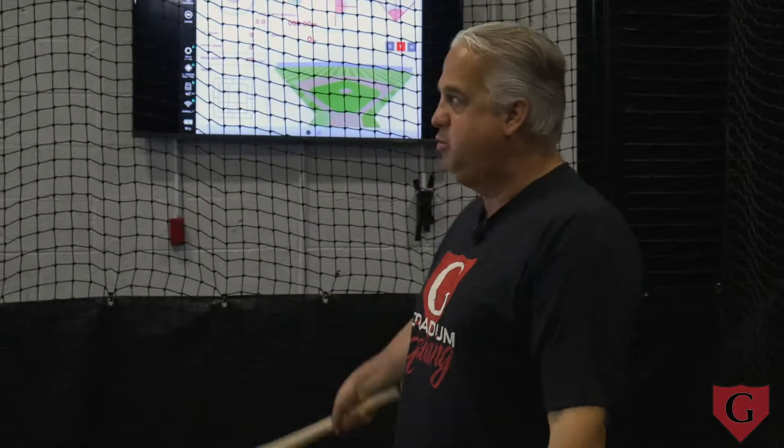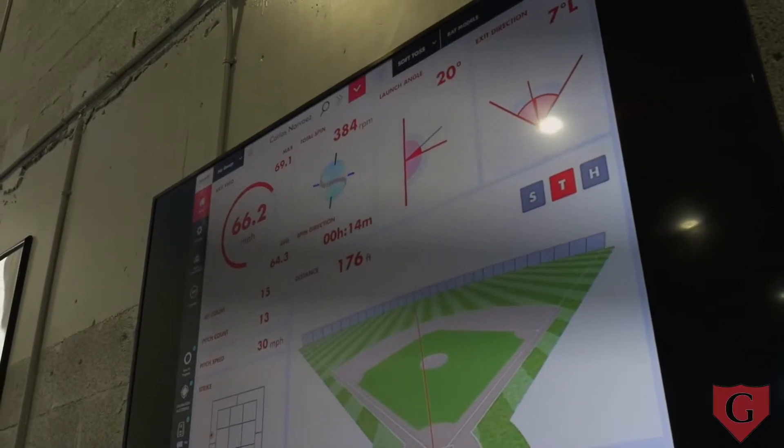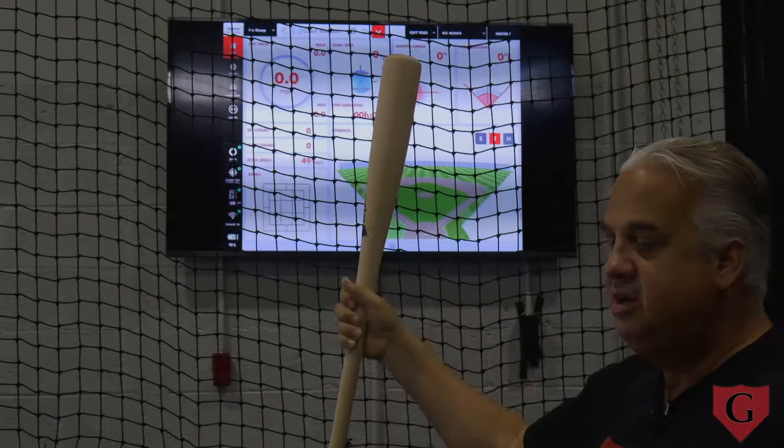If you don't have the technology, we have Rapsodo. It gives us our launch angle on any swing that we take, and it also gives us our spin. Good spin for backspin is 1,800 to 2,200 RPM — that'll give you good carry. Again, positive launch angles of 15 to 25 degrees and you're going to be a real good hitter.